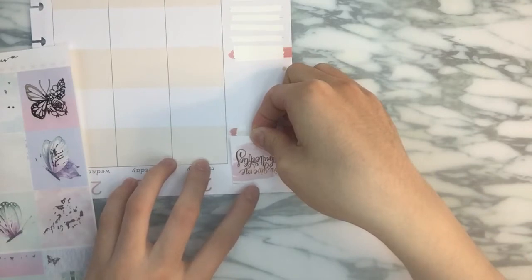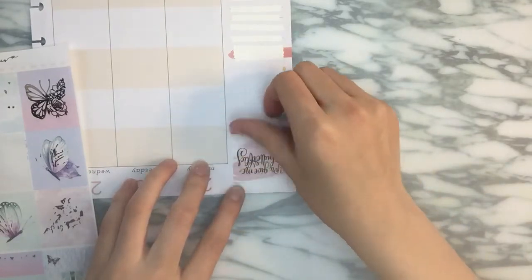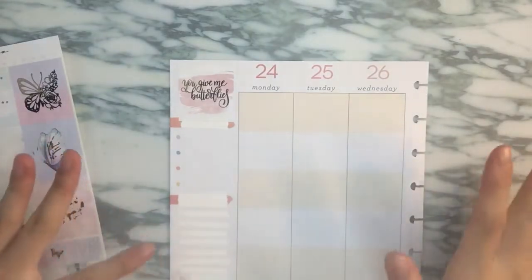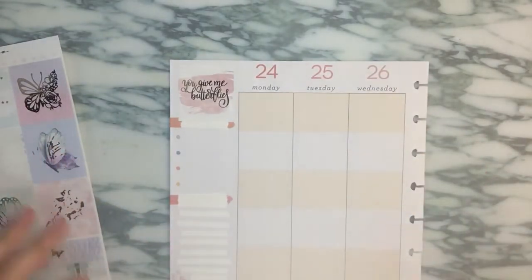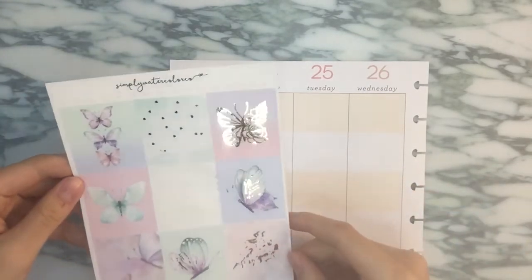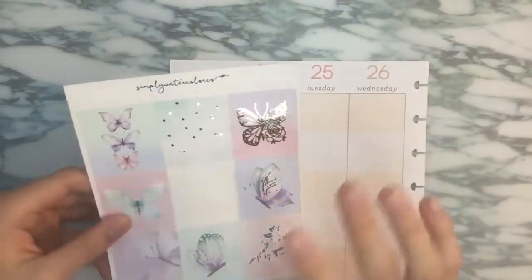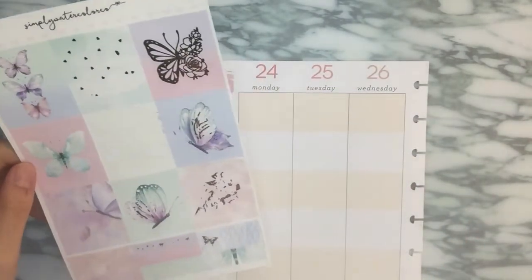This is her newer format, I guess you could say. She does have a deluxe kit — this is the deluxe kit. She does have an ultimate kit now, but currency exchange rate, because I'm in Canada, is pretty much what it is. And shipping is like $10 US, and to me that's like $13 or $15. These six full boxes are foiled, these three are not, and I find that usually happens in her full boxes — one line is always not foiled, which is totally okay.